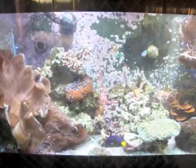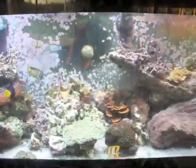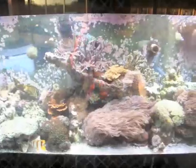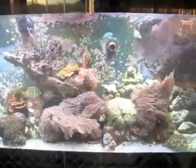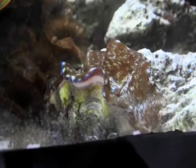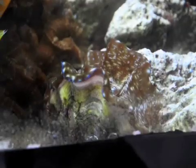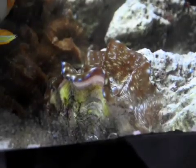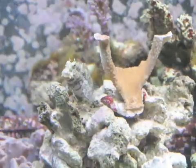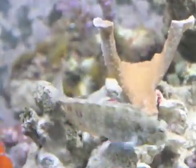The centerpiece of our aquarium project is this 125-gallon aquarium. It's a mixed reef tank that has fish, coral, clams, and urchins from all over the world. This very colorful clam has a mantle that extends outside of its shell. The mantle is photosynthetic to help the clam produce food for itself. This little fish is called an algae blenny — its coloration allows it to blend in with the rocks.